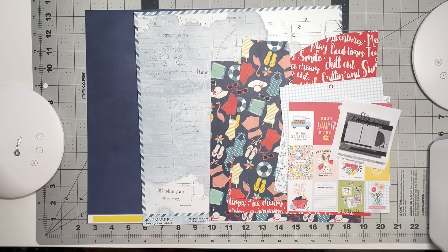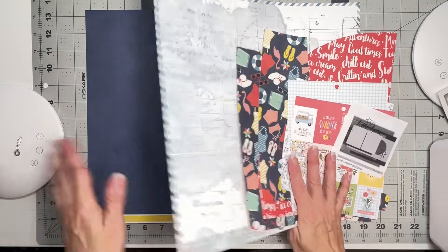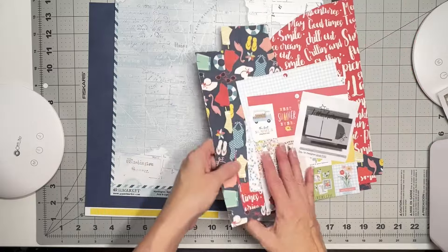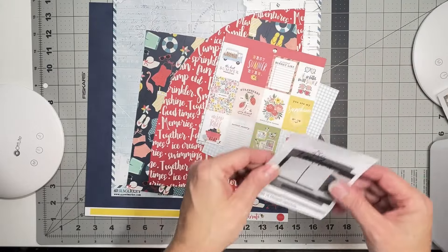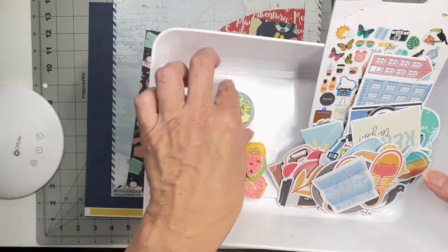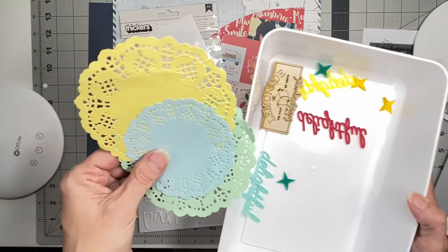Hey guys, welcome back! I'm coming on to do a layout to play along with my She's Crafty kits, where I took part of all kinds of kits and refashioned them into something interesting. I've got a few papers — a Cardabella cardstock, a piece from 49 and Market Vintage Artistry Everywhere, some scrappy summer scraps, paper pad pieces, Vicki Bootun travel pieces, fruit pieces, enamel dots, sequins, thickers, wood pieces, acrylic pieces, photo corners, and some doilies.